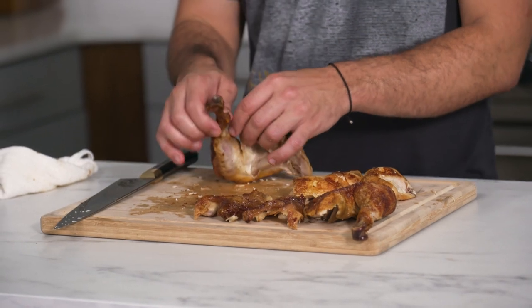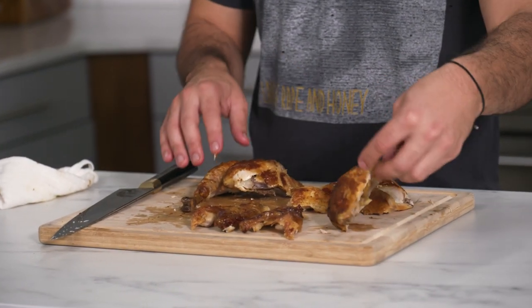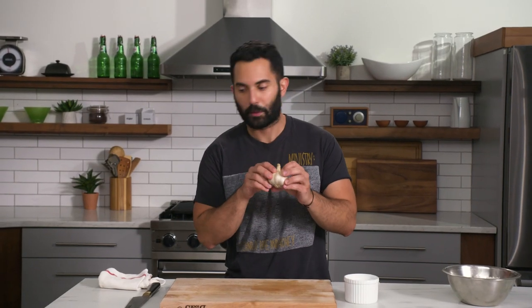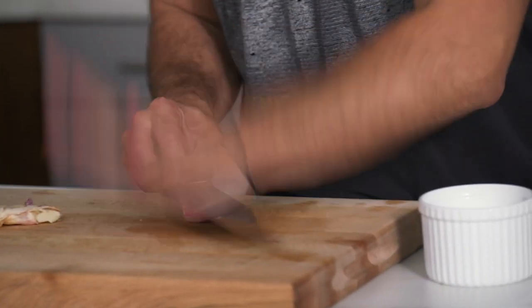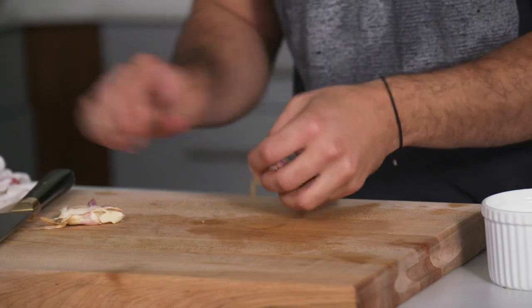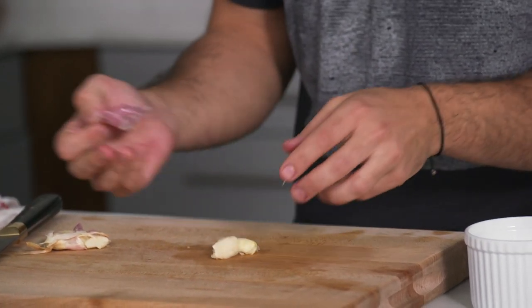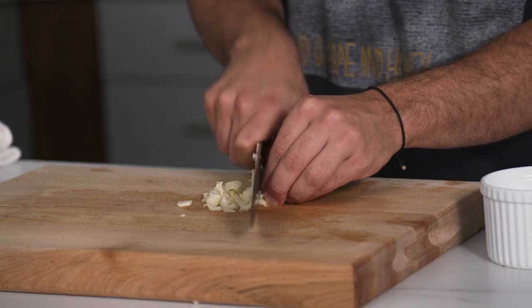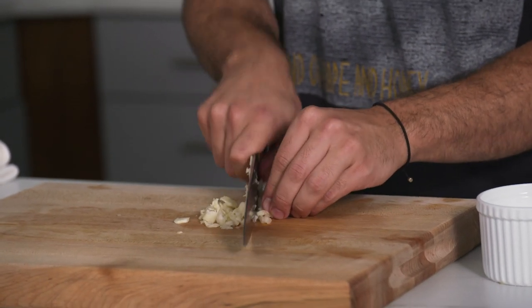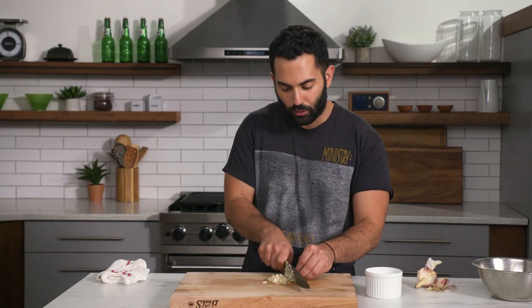You can see the utility of this knife and how well it works to just break down this roast chicken. Now I'm going to make some garlic paste. I'm using mostly the center of the blade to crush the garlic cloves so you can get the flesh out. Then I'll give it a rough chop to get it going, using the lower end of the blade towards the heel.